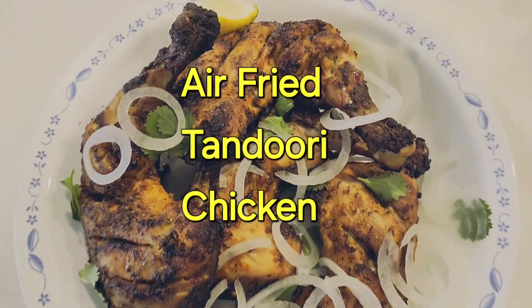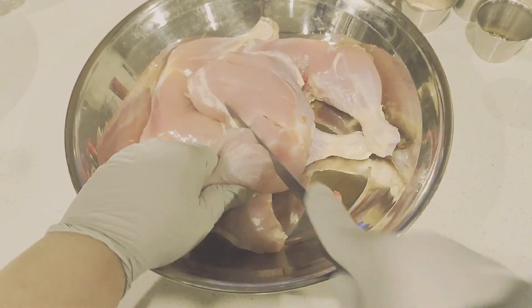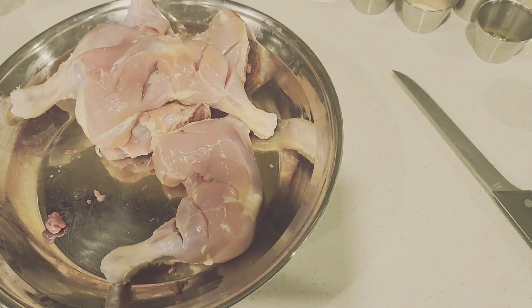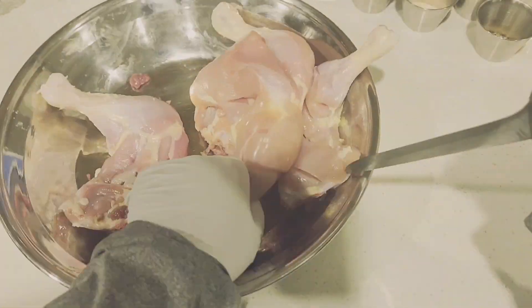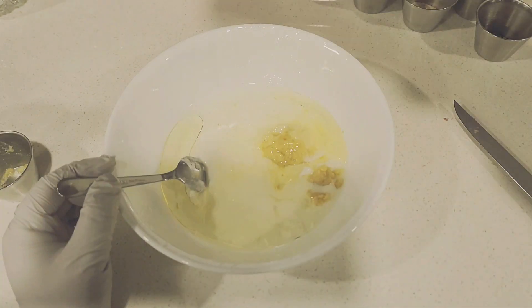Assalamualaikum friends, come and let's make some chicken tikka today. This chicken tikka is very easy to make. To make the chicken tikka, first apply some deep cuts into your chicken, and then prepare your masala to put on the chicken.